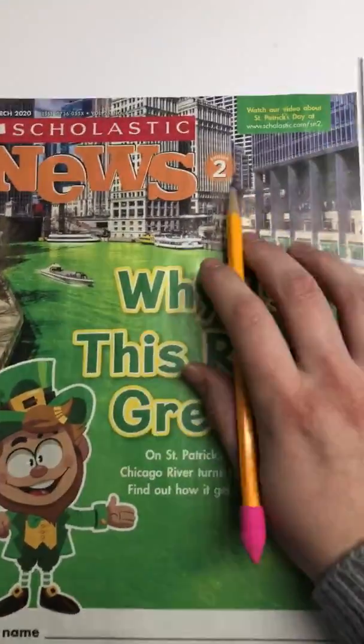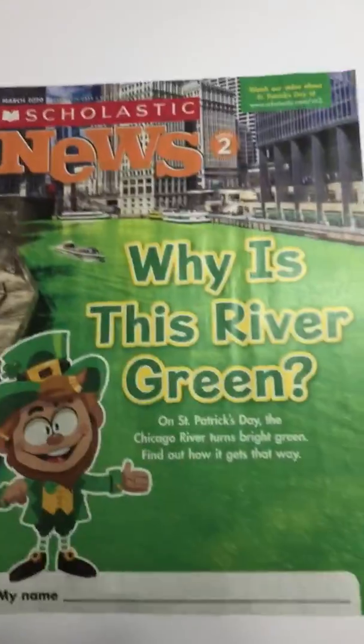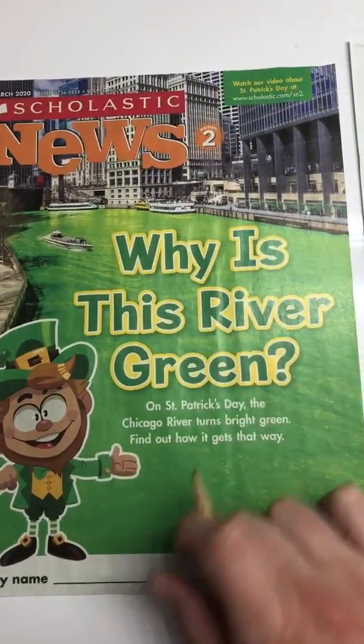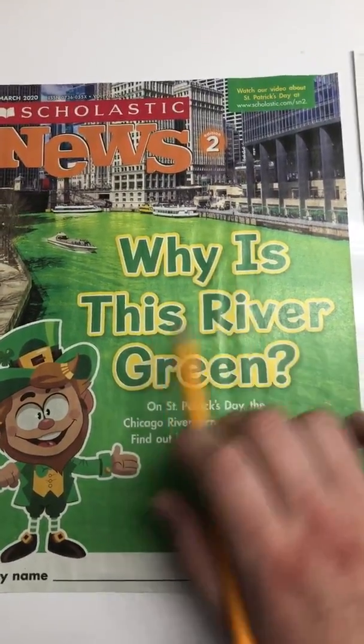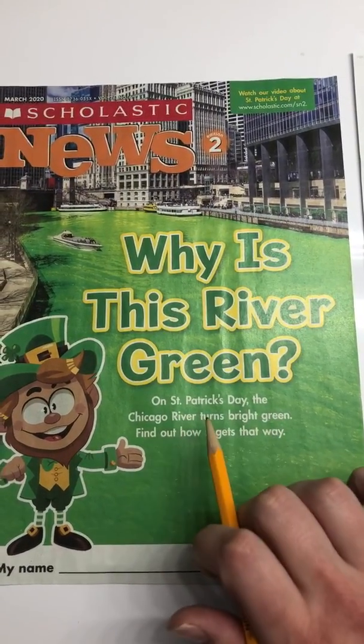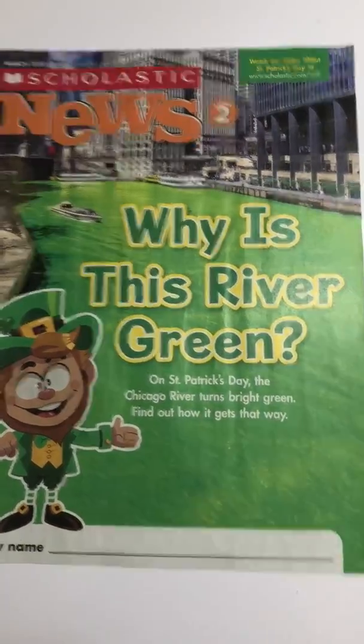Let's get started. Remember, you can go to this link at the top to watch a video about St. Patrick's Day. I know we're a little behind St. Patrick's Day, but that's all right. We're going to keep reading about it. So the title says, 'Why is This River Green?' On St. Patrick's Day, the Chicago River turns bright green. Find out how it gets that way.